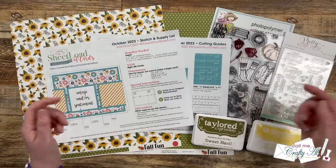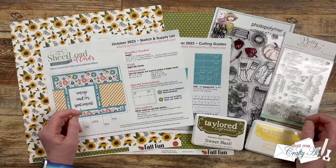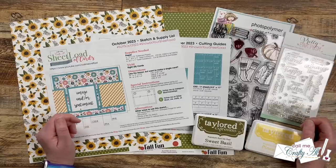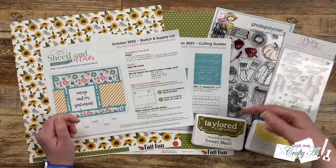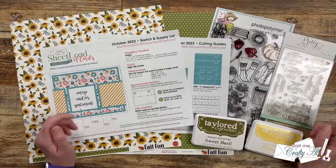Yesterday I did go over the main supplies I'll be using, and I'll tell you about them later in the video. As I get into the process, if I leave you with any questions feel free to leave those in the comment section below and I'll get back to you as soon as I can. Let's get crafty!